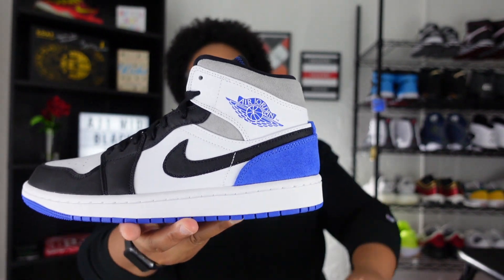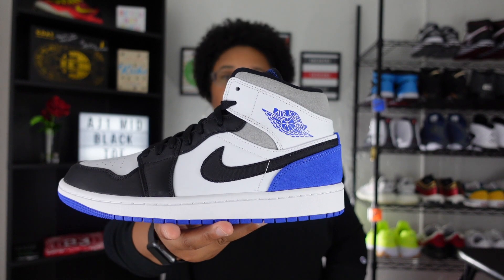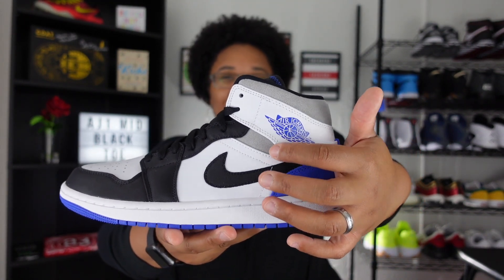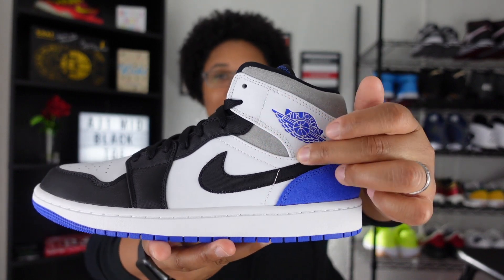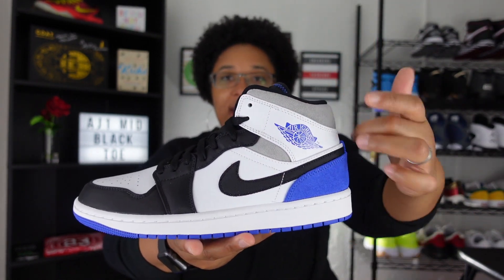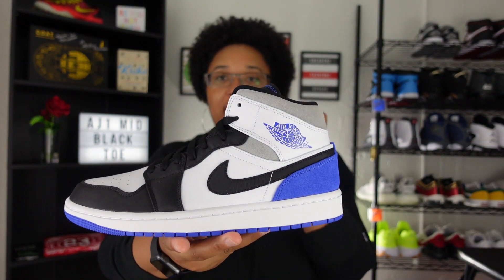Right now you can see the Wings logo, which has that Hyper Royal colorway — I think that is absolutely awesome, especially contrasting with the white as well as that peek of gray. That right there is a must-cop for me. When I saw how they did this whole back area, I was very interested in getting this sneaker in hand.